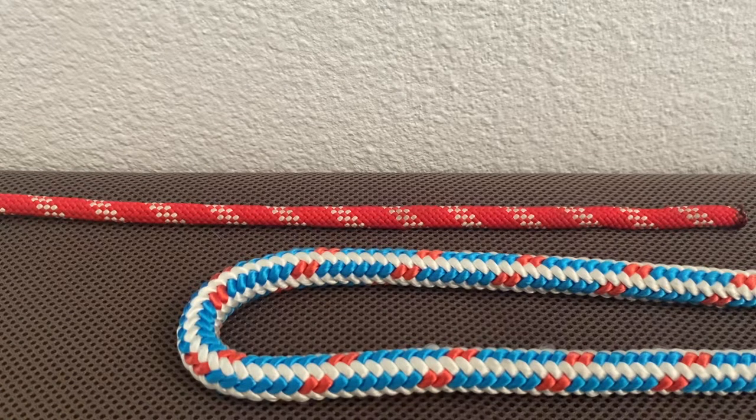This next knot is called a becket bend or a sheet bend. This is used to adjoin two different size diameter ropes.